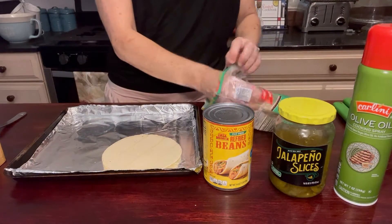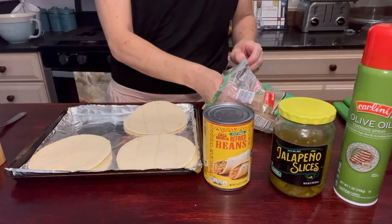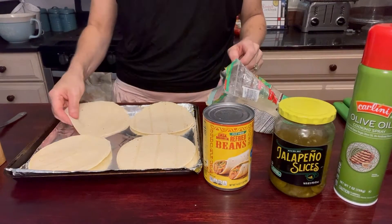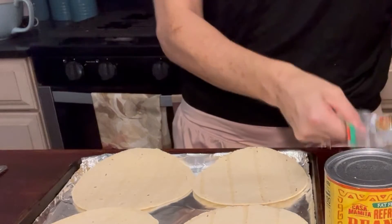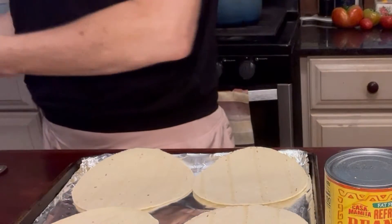Today I'm going to show you how to make some bean tostadas that also happen to be vegetarian. Each serving only has 354 calories — that's 354 calories in two of these delicious tostadas. So let's get started.